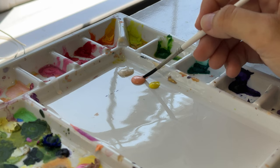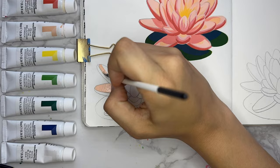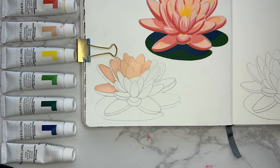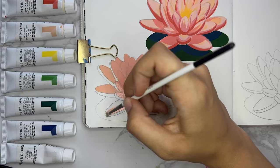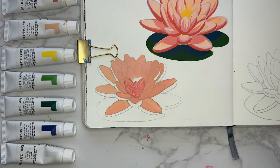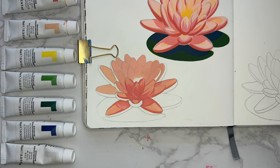Now we're doing a complete 180 into the worst brand that I own, which is Reeves. I really put this one in here to show you the full scope of student grade gouache because this is the bottom of the pyramid. It's worth mentioning that these paints are about two years old, but I'll be using another brand later with paints I've had for the same amount of time and they did not look like this. Maybe they just deteriorate really fast, but after this I was not about to shell out money to find out — I was just extremely disappointed.